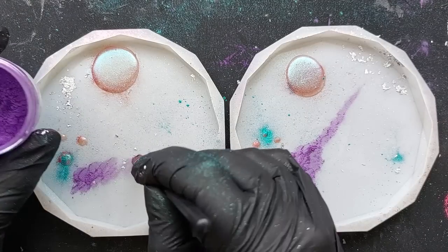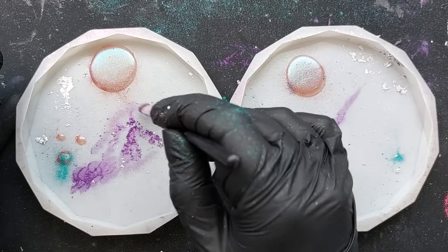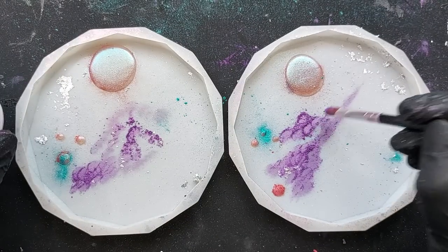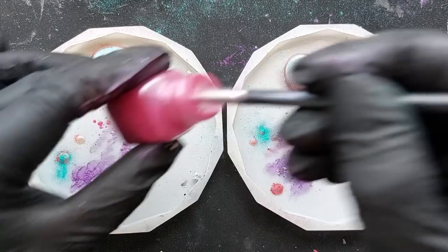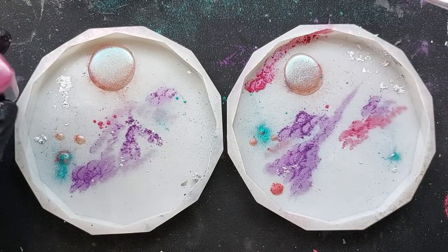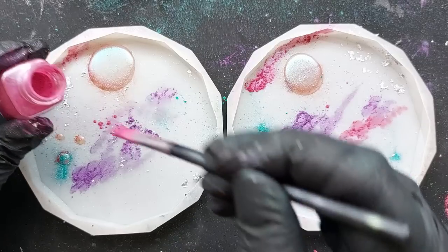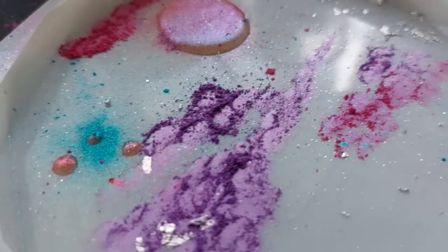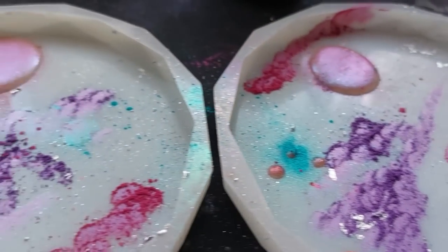What you see me doing here is creating some patterns on the very first layer — don't do this, just avoid this step. Just put your resin in your first layer with your UV, with your glitter, maybe a couple of splashes of mica. I did do a little bit too much here than I would have hoped for, and hindsight is a wonderful thing. So yes, don't do this. I'm still chuffed with the results, so if you want to do it, do it — I'm just giving you my thought processes as I go along.